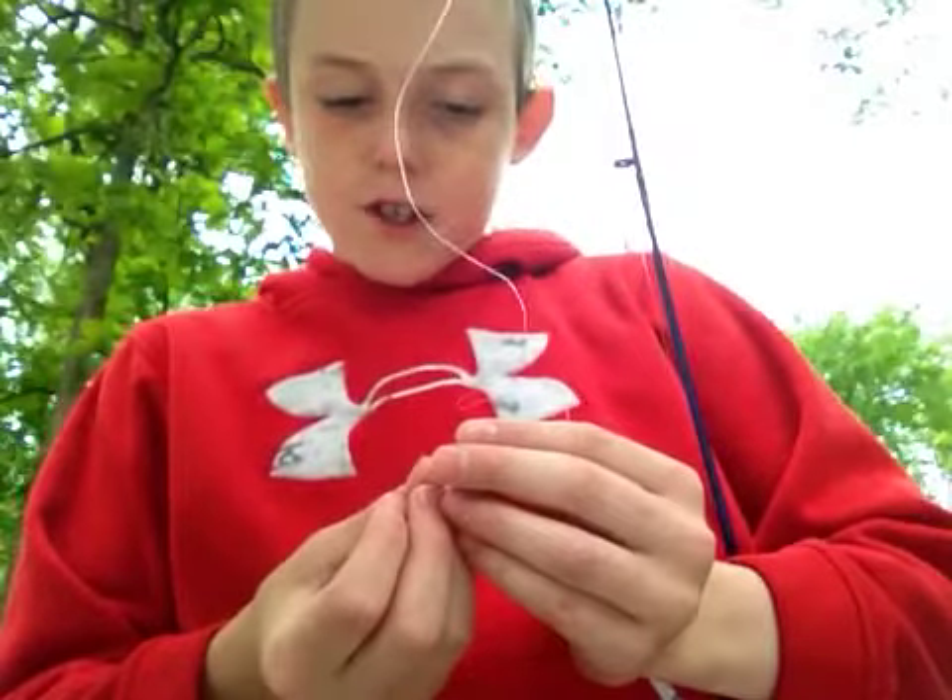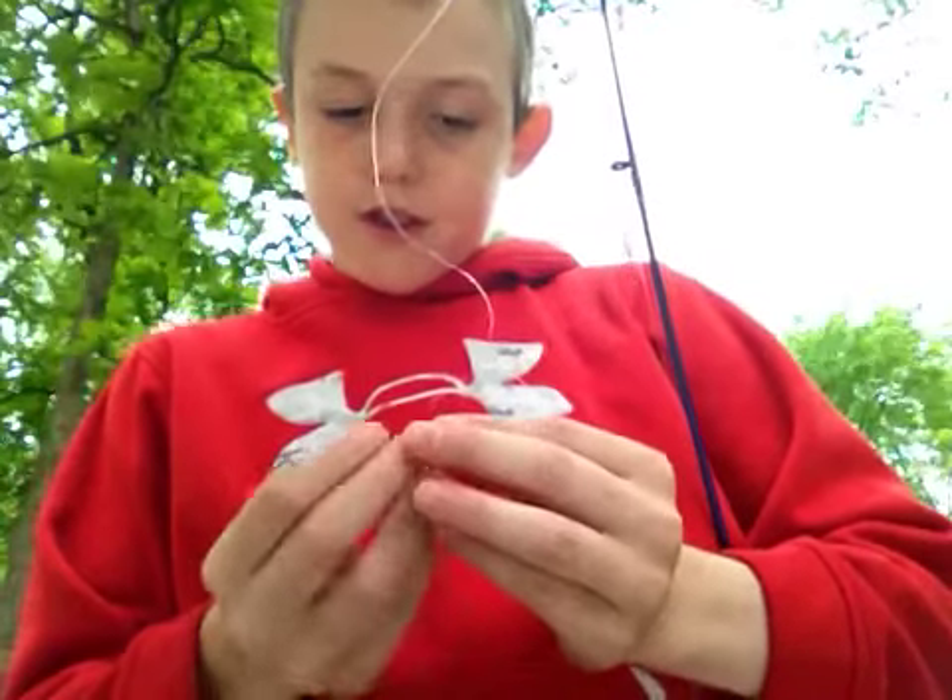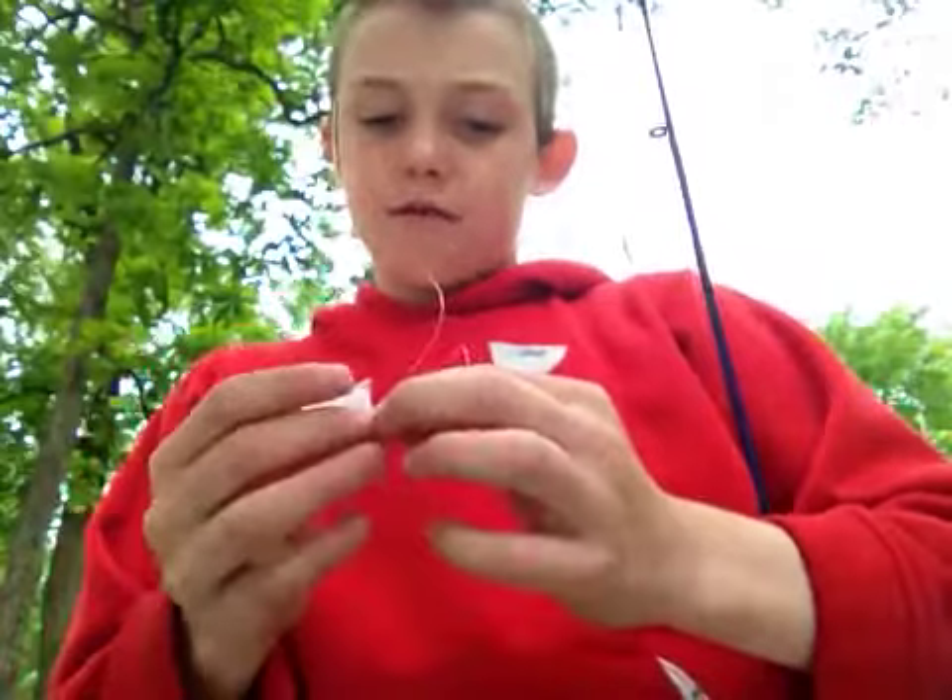I'm going to show you. First thing you want to do is thread it through the eye of the hook. There you go, right there.